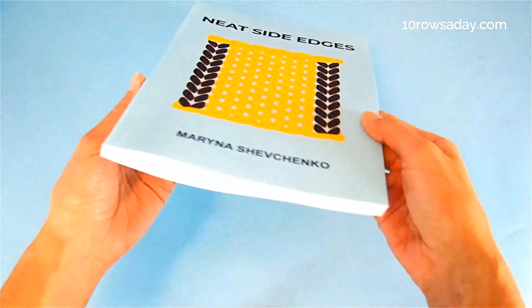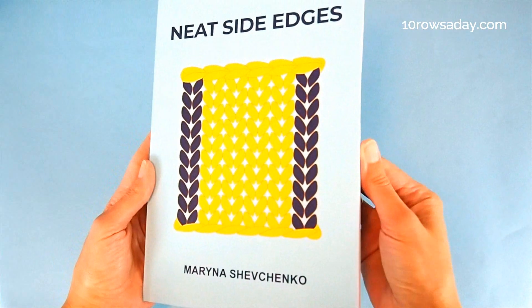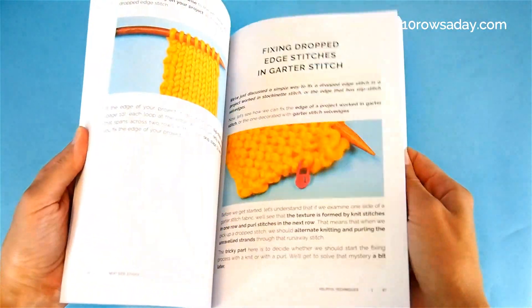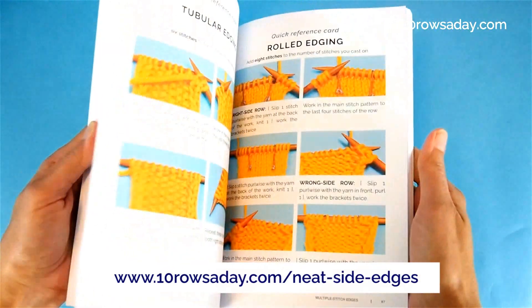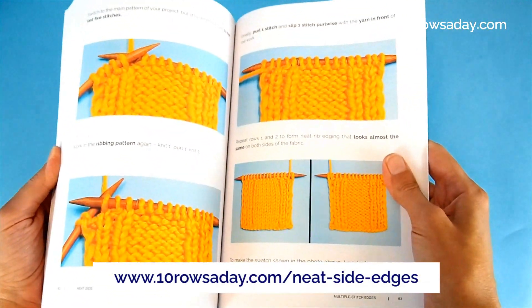The book has a comfortable format of 7 by 10 inches. It is big enough to allow for reading without squinting and small enough to fit into a project bag. But you don't have to keep the book with you as you plan new projects.